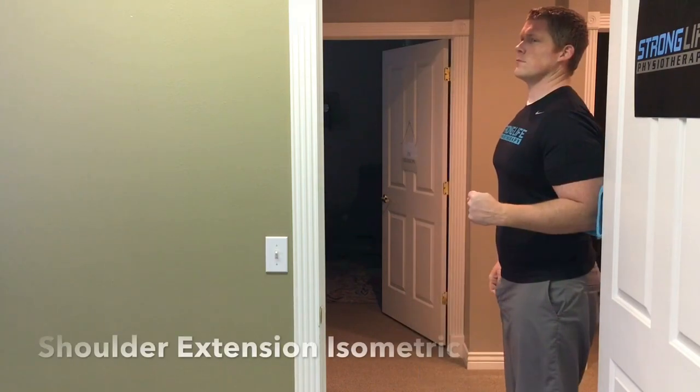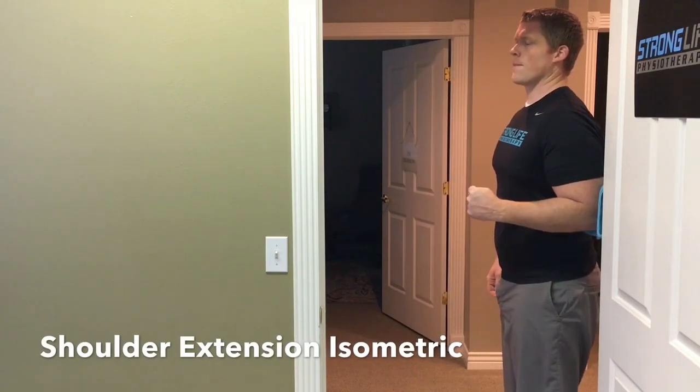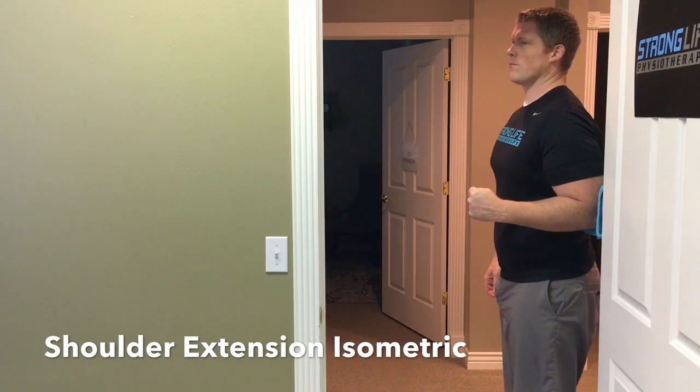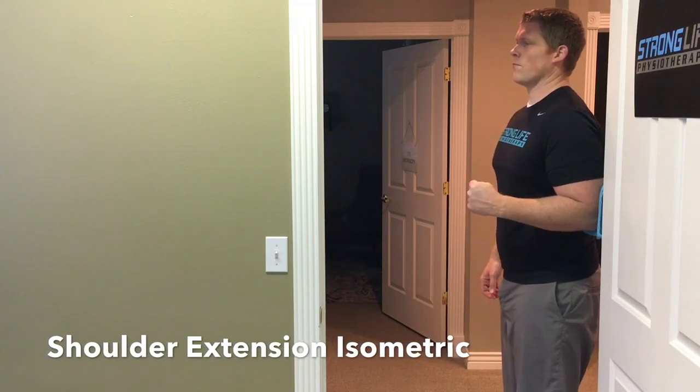Now turn and push your elbow backwards into the door frame, again keeping your elbow close to your side and bent to 90 degrees. Hold five seconds and repeat five times.